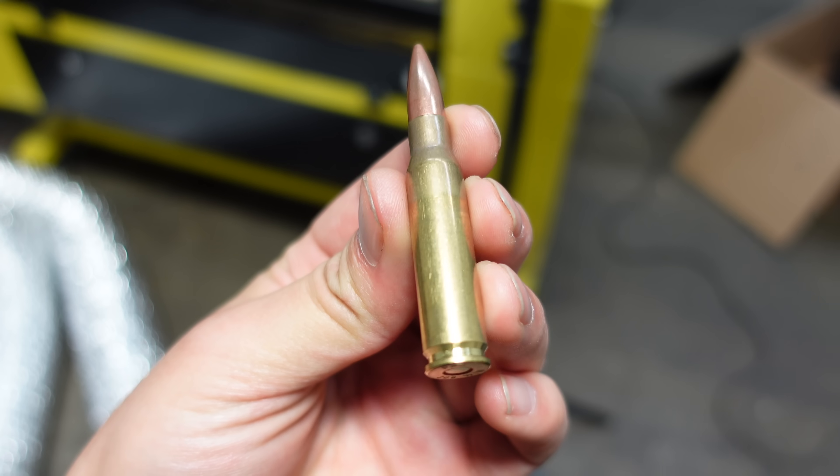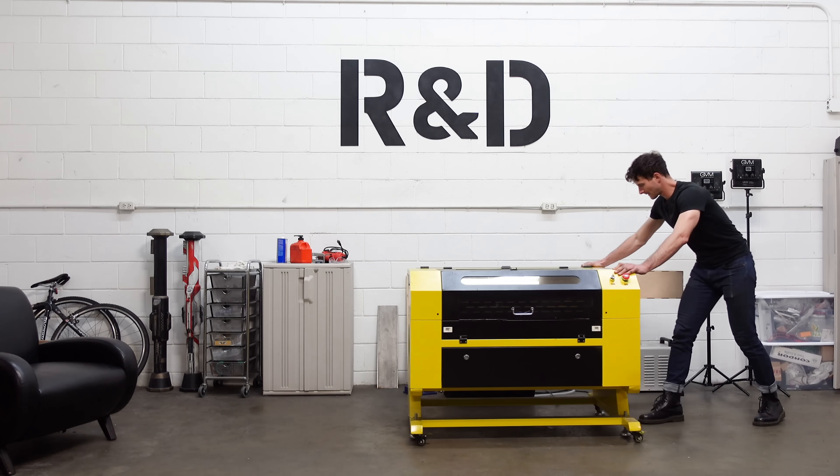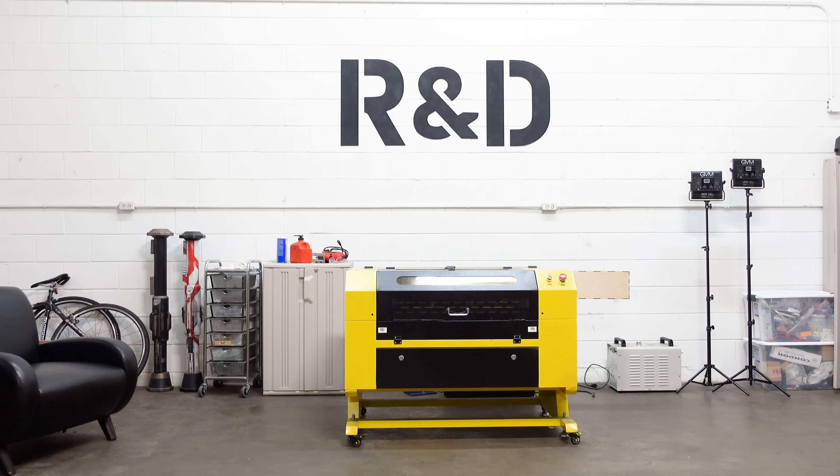Today we're gonna do something really stupid and shoot high-powered lasers at dangerous things. This is our fancy and super expensive laser cutter. It's insanely powerful and it will easily burn and rip your eyeballs out.